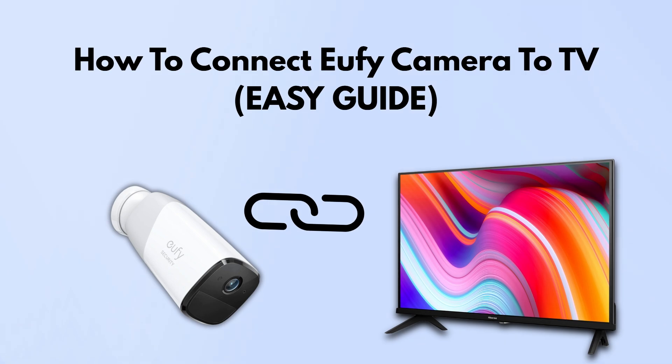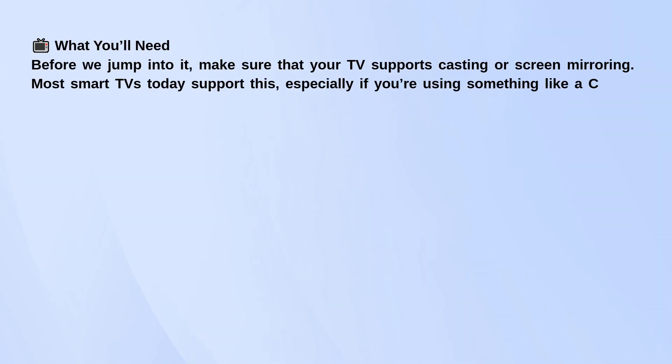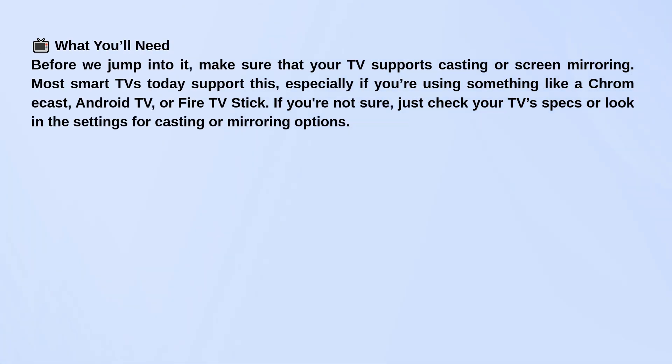First things first, make sure your TV supports casting or screen mirroring. Most smart TVs do, especially if you've got something like a Chromecast, Android TV, or Fire TV Stick.